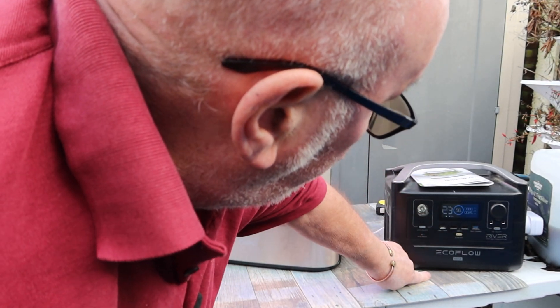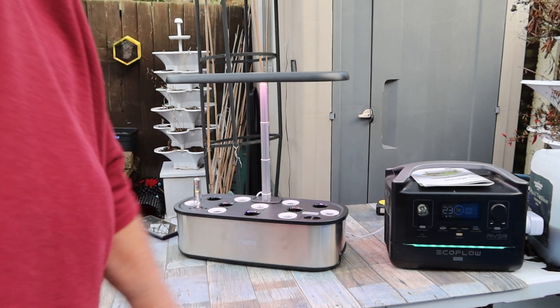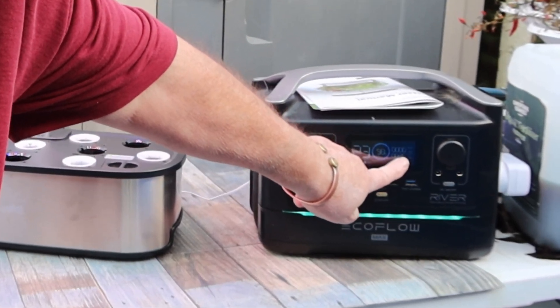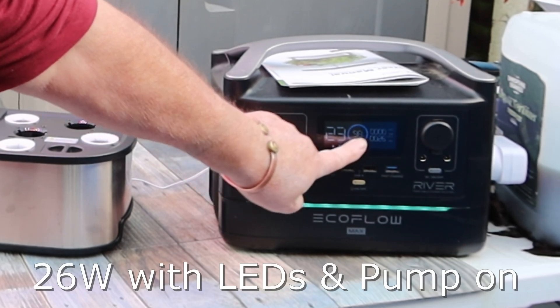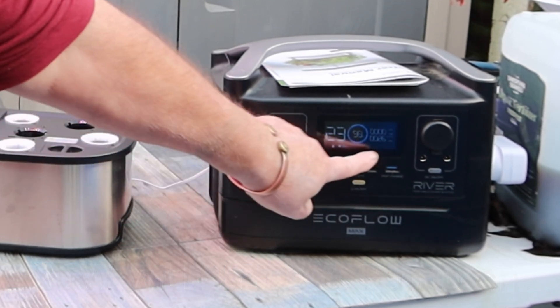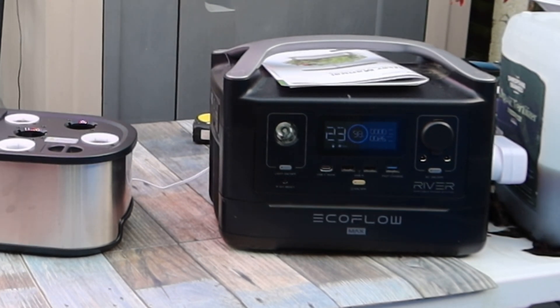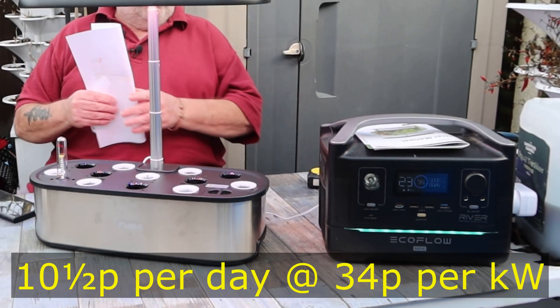Somebody asked me what the power usage was. Right, this is my power bank and we're using 26 watts at the moment and at the current rate I've got 23 hours before the batteries run out, so we're 98% full. So 26 watts — that's not bad. I'm using it on 12 hour light, so about 15-17p a day if not even that.